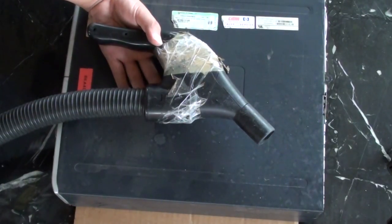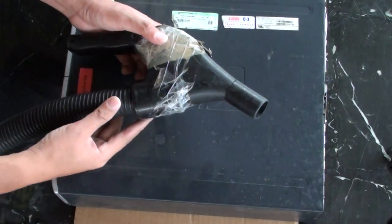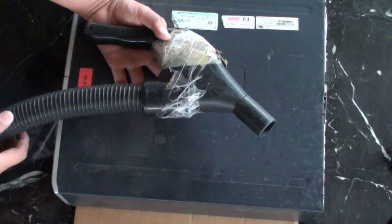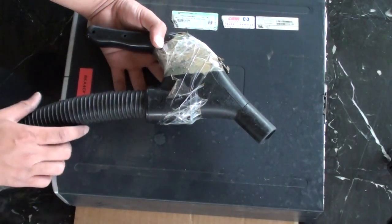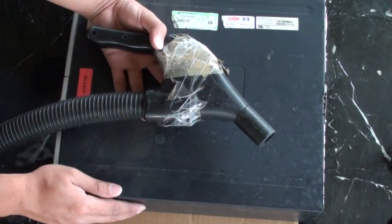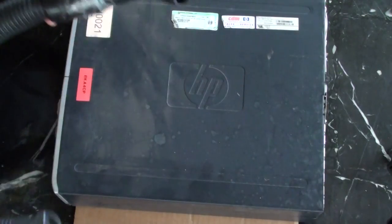Why is it not a good idea to clean your computer with a vacuum cleaner? While it is tempting because you can easily get access to it, using a vacuum cleaner can actually build up a lot of static electricity, and that can kill the components inside your computer. So it is best not to use a vacuum cleaner.